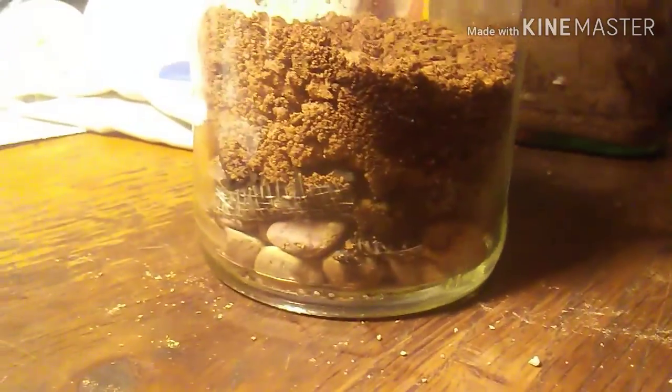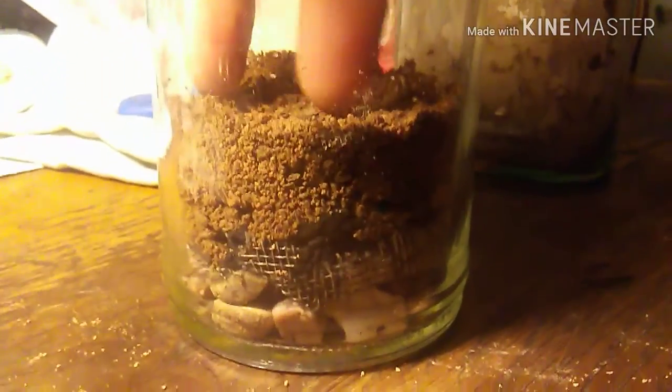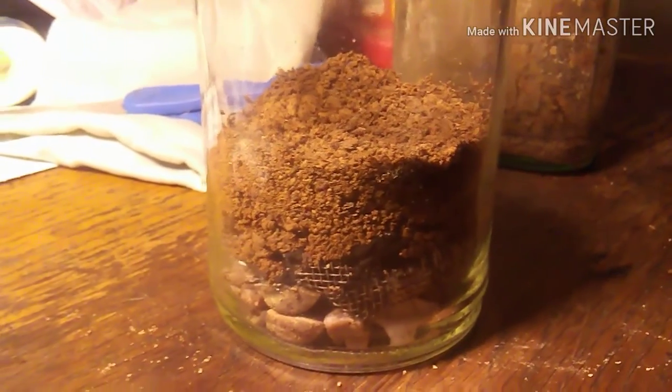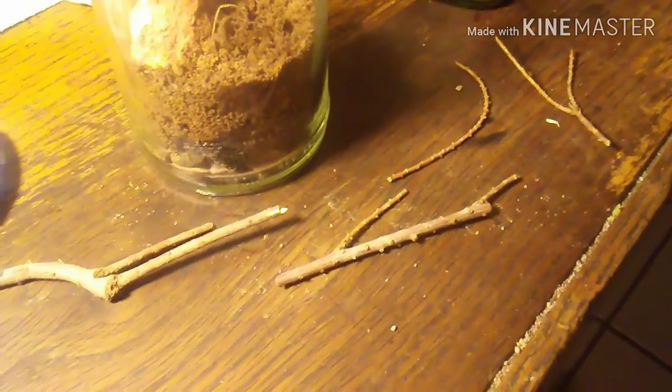Now pretty much the only thing left to do is put some plants in and do the hardscape. Let me go get my hardscaping materials. Here are my three hardscaping materials — I want to keep this simple. All I've got is two rocks and a stick. Let's put that in and see how it goes.